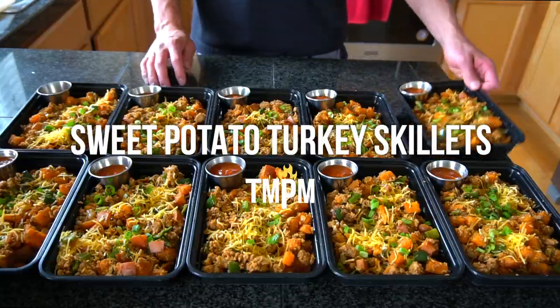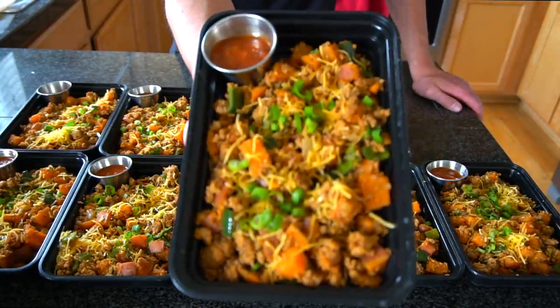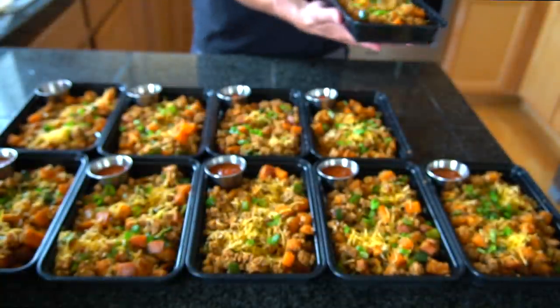Today I'm going to show you how to make these sweet potato turkey skillets. In this meal we have ground turkey, sweet potatoes, onions, poblano peppers, and it's topped with some shredded cheese, green onions, and salsa for flavor.